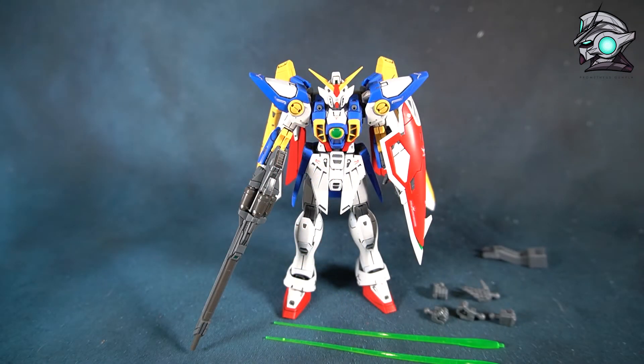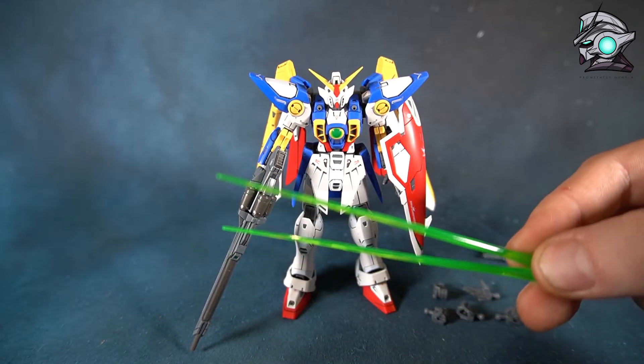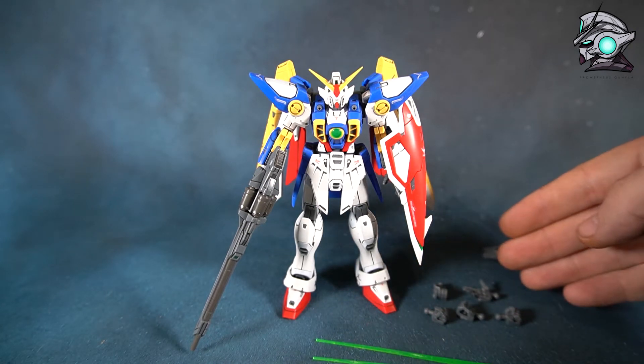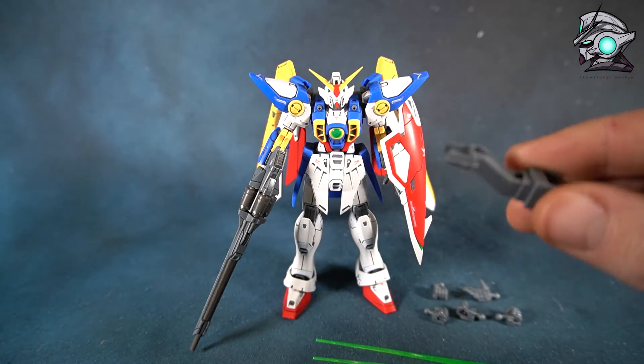Inside this kit you get a few extras but not a lot — mainly a weapon shield, two beam sabers, your usual different fixed pose hands, and a special base adapter with this one.